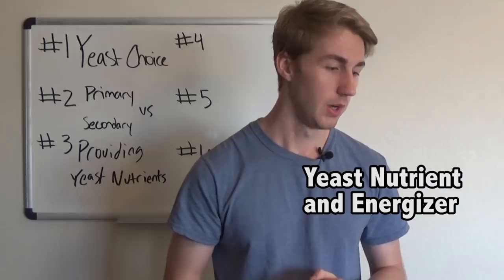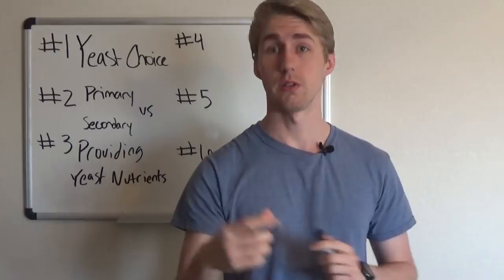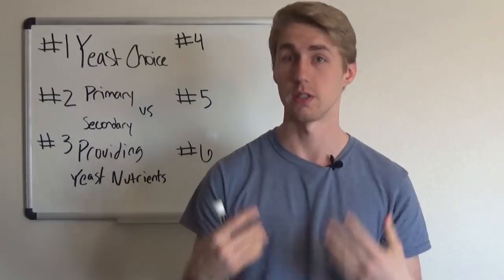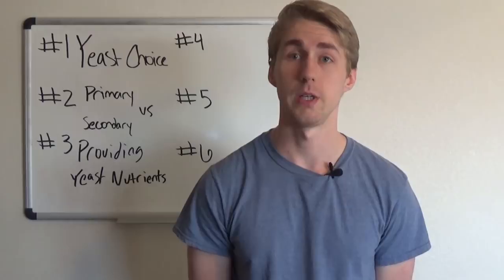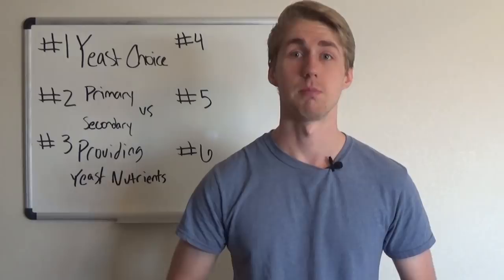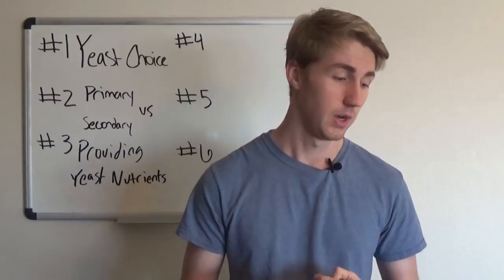You can give yeast a staggered nutrient schedule over the first one to two weeks, breaking down the total yeast nutrient addition over several days — for example, on day 2, 4, 6, and 8 — adding a quarter of the total each time. I would not encourage waiting a long time before adding nutrients, because yeast need as much power as possible initially to be successful. If they're properly fed, they'll have a more successful fermentation.